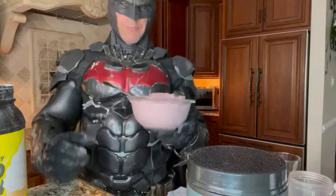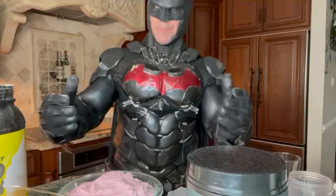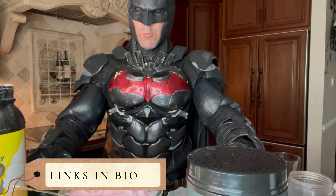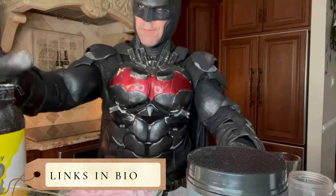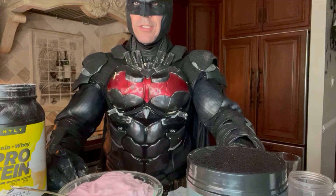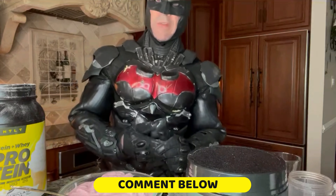I'm going to throw this in the freezer for after my cardio. Protein anabolic strawberry ice cream. Follow my other social media and click the link in the bio. Check out the Anabolic Cookbook if you want more recipes like this. All of the supplements are also in my bio — HTLT Supplements. If you have any questions, DM me on Instagram. Leave a comment for the algorithm. Until next time, thanks for watching. Batman out.